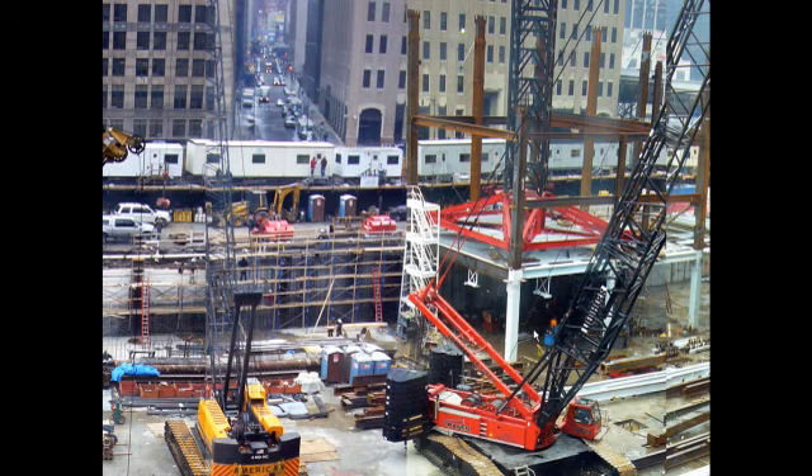Very quickly the steel will be out of the crawler crane's reach and the crane itself is going to be in the way, so tower cranes will be used to finish the project. On this project, internally installed tower cranes will be used — they actually climb on the steel frame of the building. This photo shows the initial installation, the very start of the construction of the tower crane. You can see sections of the tower and the red frame. Below is the bottom support, which is attached to the four columns and will ride up in the building.